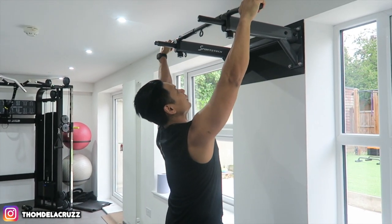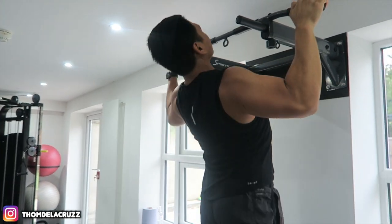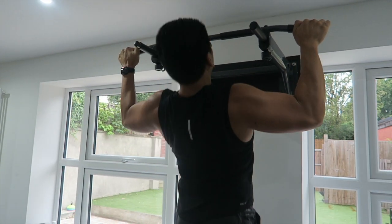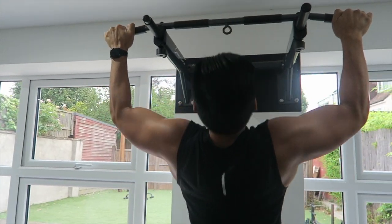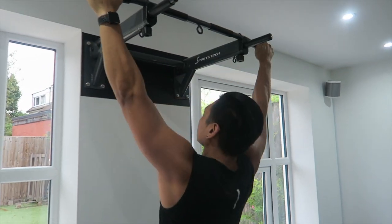First set. I'm going to do 4 sets for between 6 to 10 reps. First set's always the easiest so I was able to do 10 — I could have done more but I've got 3 more sets after that, so I'm saving a bit of energy. After this we're going to move into supersets because we can't waste time. It's going to be a lot of exercises but we're going to go through it as fast as possible.